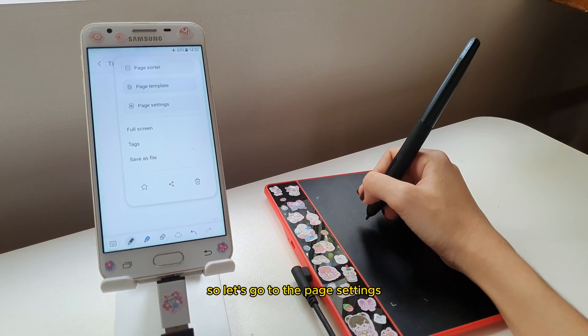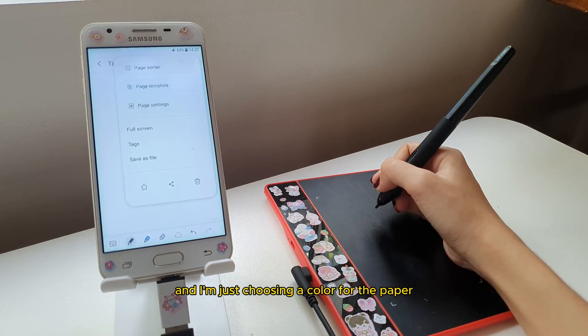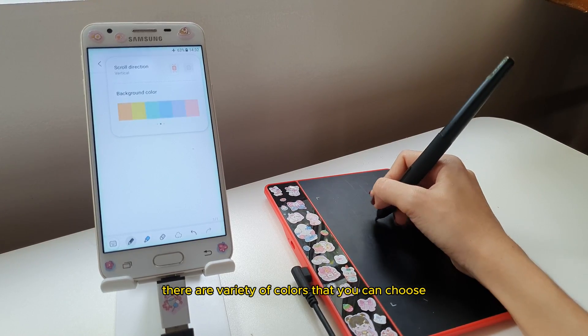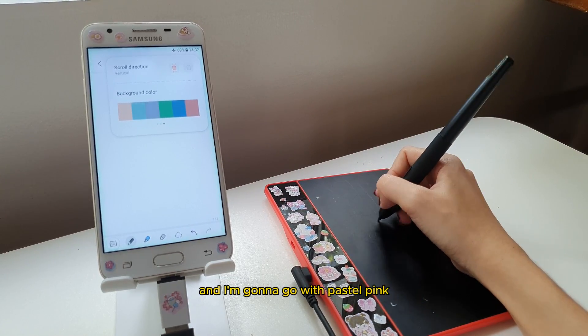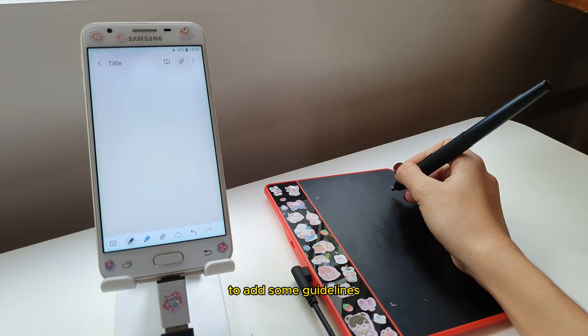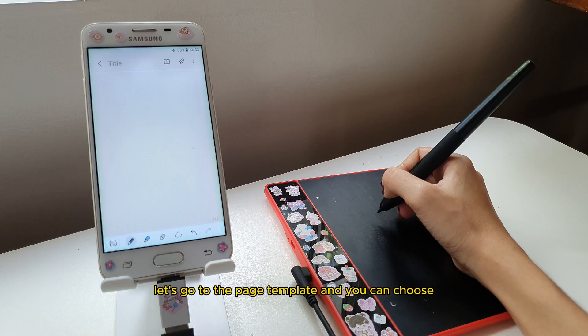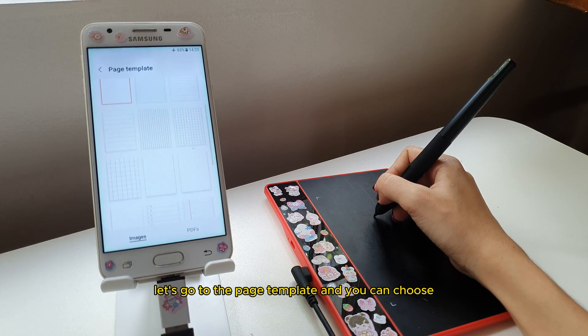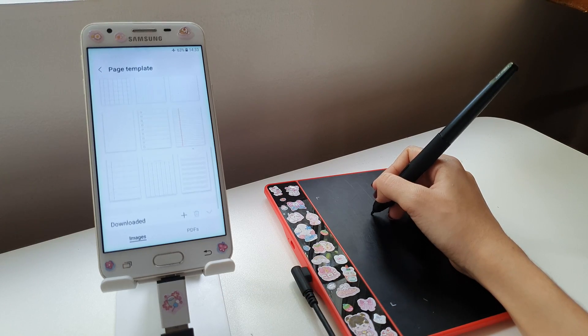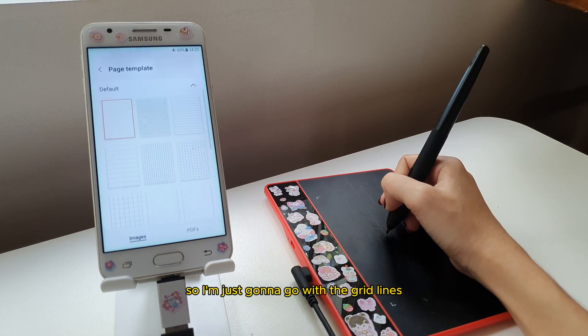Let's go to the page settings. I'm just choosing a color for the paper, like the canvas. There are a variety of colors you can choose from, and I'm going to go with pastel pink. To add some guidelines, let's go to the page template — you can choose from different types that are available and free. I'm just going to go with the grid lines.